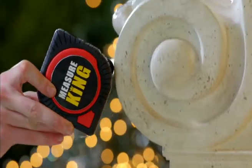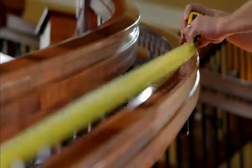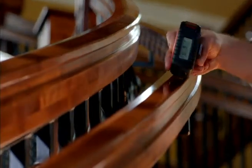With the Measure King, you can now measure curves. Ordinary tape measures are metal and can't be used for accurately measuring curved areas. But with the Measure King's Roll Mode, you can measure curves by simply rolling. The digital readout shows you the distance.